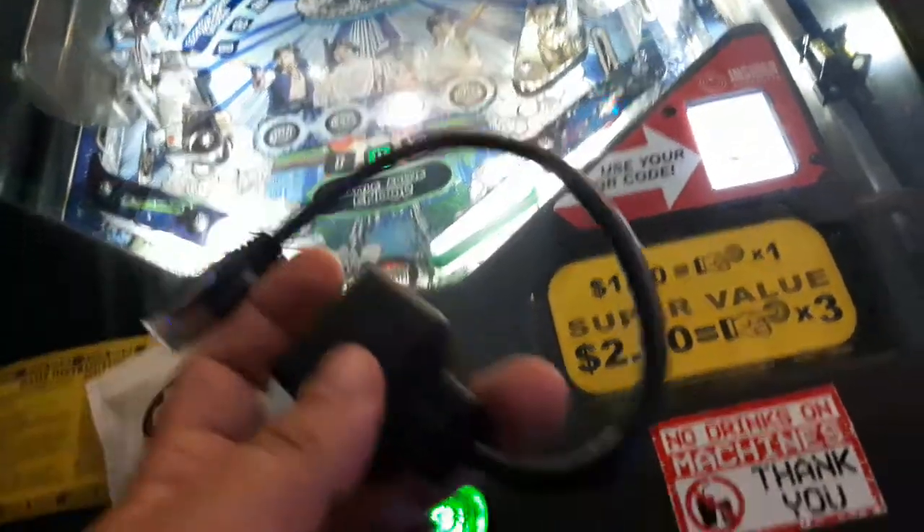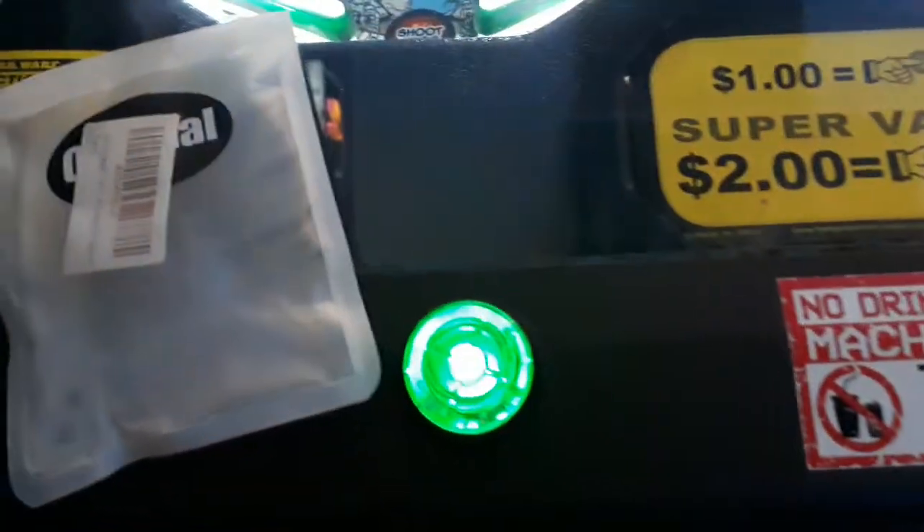In the description of the video I'll put the part number. This is what Stern recommended to me — this is the part I got on Amazon. That's the EPC number.